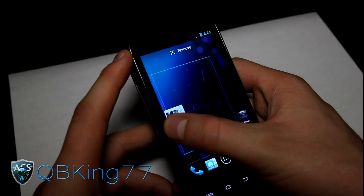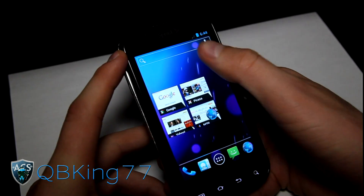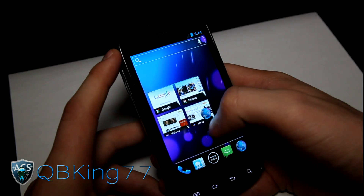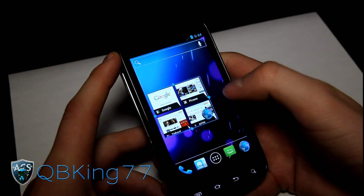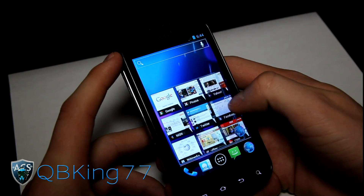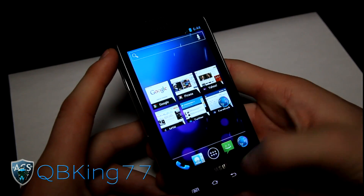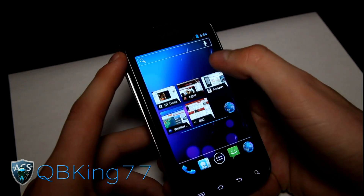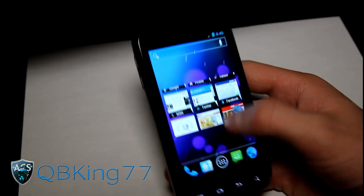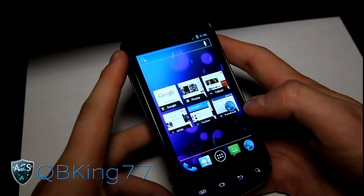With Ice Cream Sandwich, you have scrollable and resizable widgets. You can scroll through them, pick one up, drop it back down, and you'll see resize dots around it. You can resize it as big or as small as you want. Just tap outside or press the back arrow to stop editing. Resizing only works on some widgets by default, but you can enable it for all of them in the launcher settings.